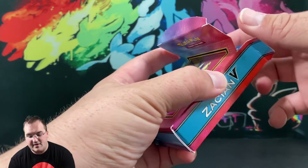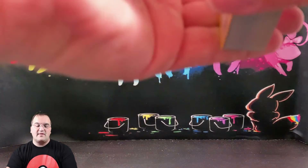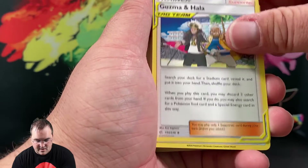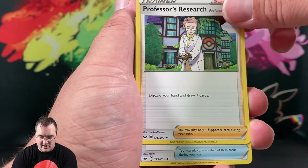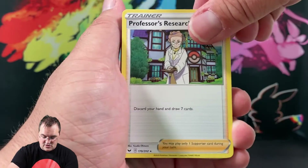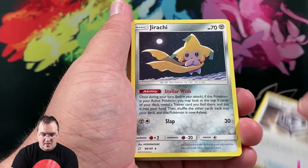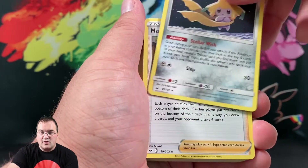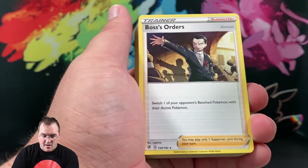Let's see what trainers we get inside the deck: Mallow and Lana, Guzma and Hala — great trainers from these sets. Quick Ball, Professor's Research in non-holo version — you see Professor's Research in all sorts of starter decks and pre-release boxes. Metal Saucer is in here, and notably this deck does include the non-holo Jirachis, which is still a very valuable and relevant card in the metagame. Marnie non-holo is also included.